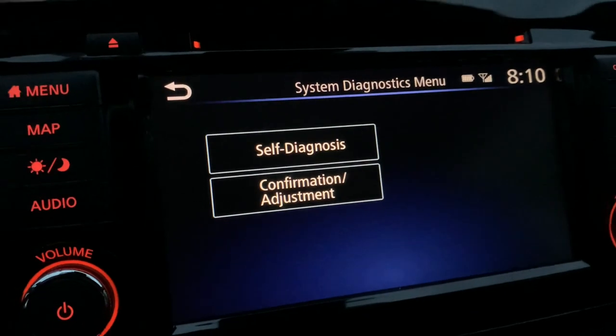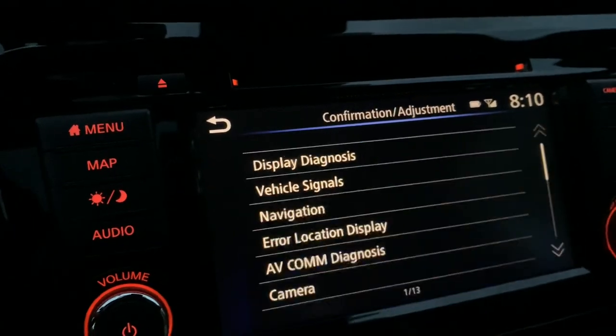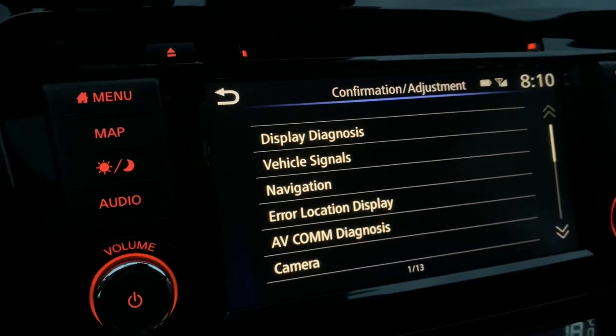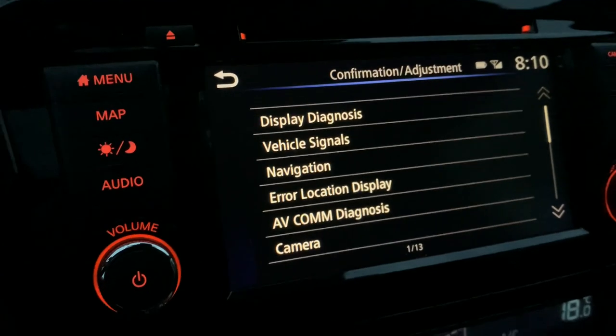So there we have self diagnosis and we have information and adjustment. Let's see what is in there — navigation, area, location, display, camera.